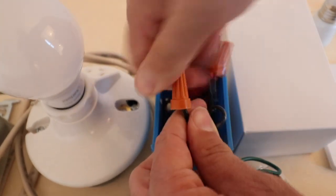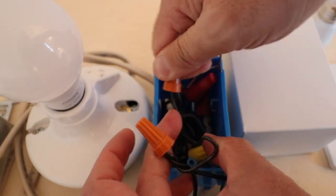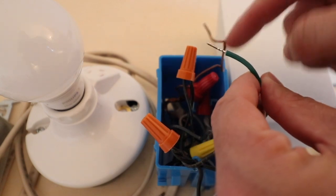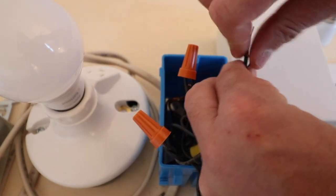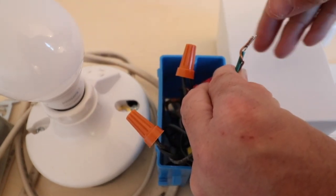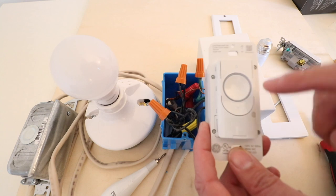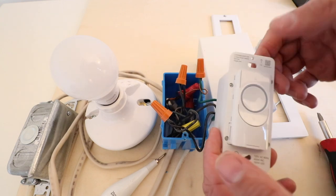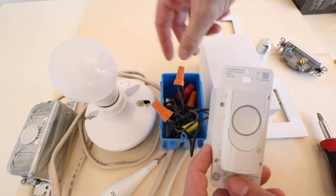Give it another twist or two to make sure we've got a good connection. Now we've got two good connections, and we're going to take the green wire on the C by GE light switch and connect it to the unshielded copper ground wire on the existing wiring. Take a wire nut and secure those two together. You can now see that the GE dimmer light switch is wired up to the existing wiring.